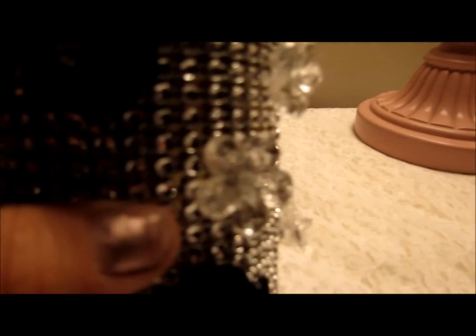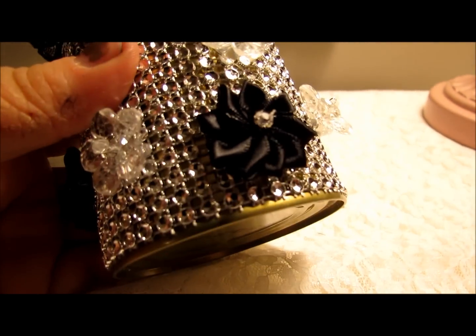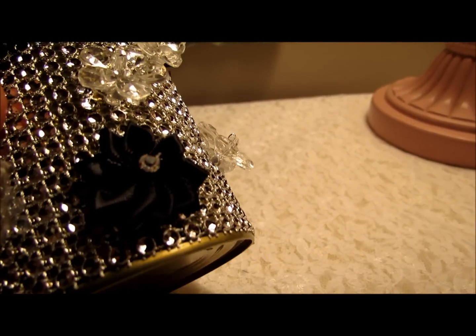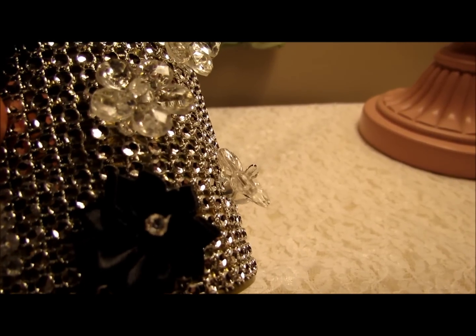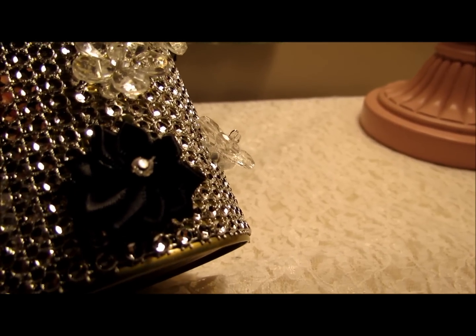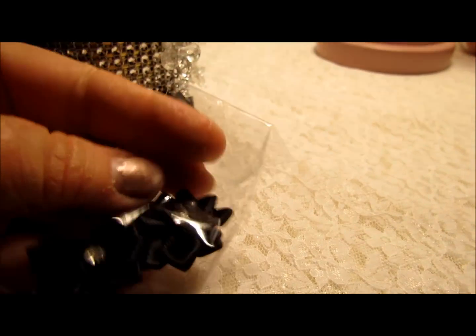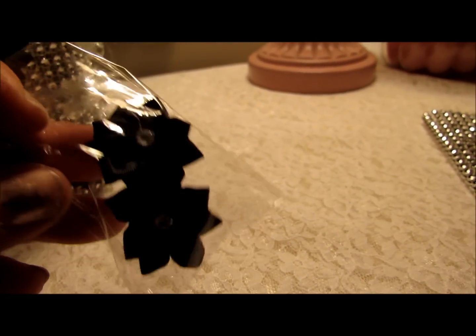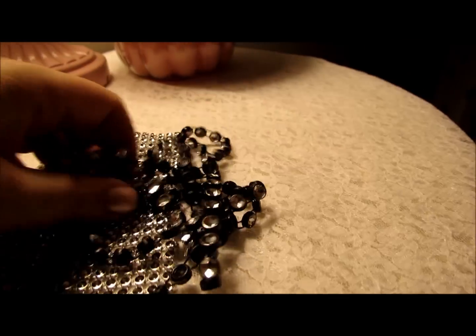I also used these gorgeous pleated satin ribbon flowers — you can see how they're pleated. She sells these flowers in the store; they come in pink, baby pink, and black, and they have a little rhinestone center. They come six in a pack. I try to keep the things I love most out in my room so I can stare at them because they're just so beautiful, and these are one of them.